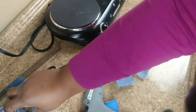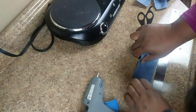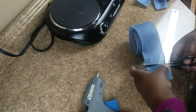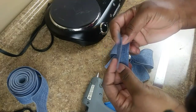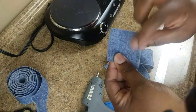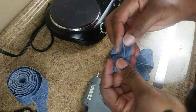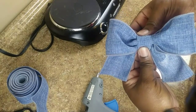Now take another piece of your ribbon, measuring out three inches, and cut that piece off. Fold it in the center — not this way, but this way because it has the right edges on both sides. Folding it in the center — this is what you're going to put in the center of your bow.